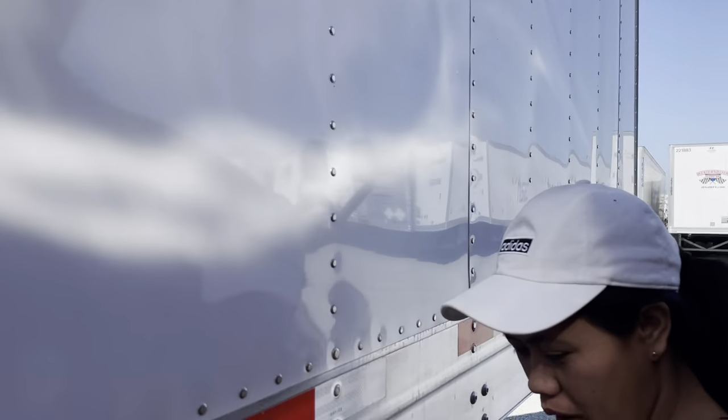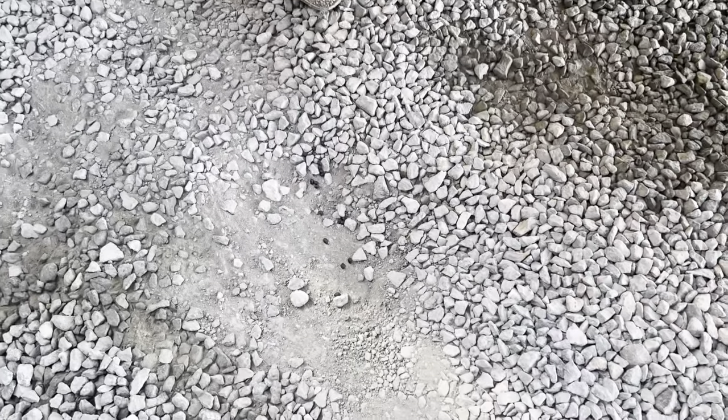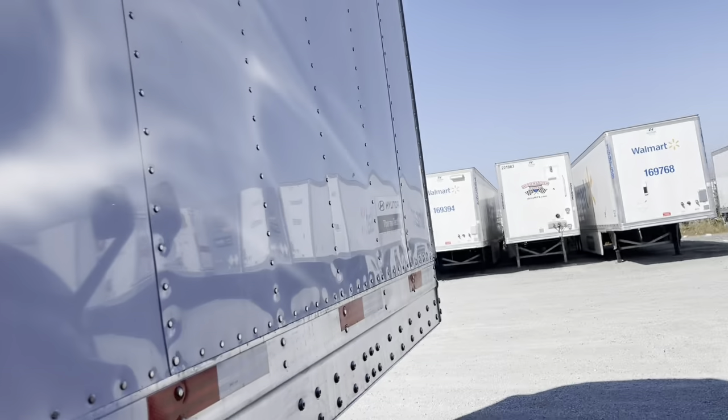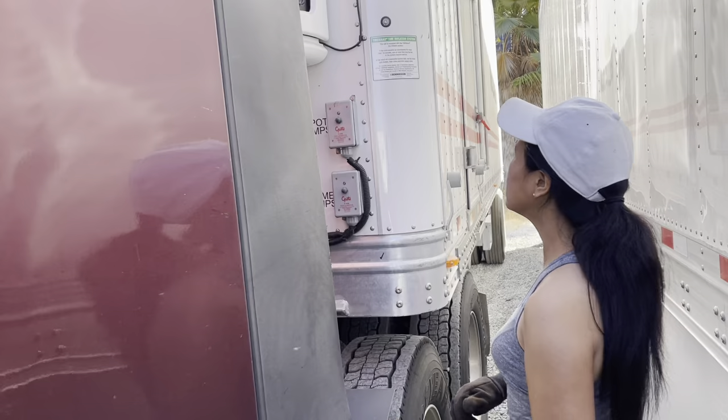Hey everybody, the rabbit — welcome to Mike and May's great adventure. It's rabbit poop, don't step in that! We're down at the Hyundai extra lot in San Diego.